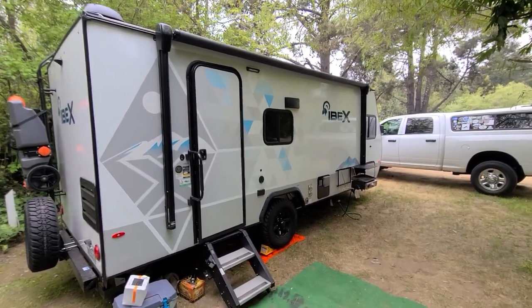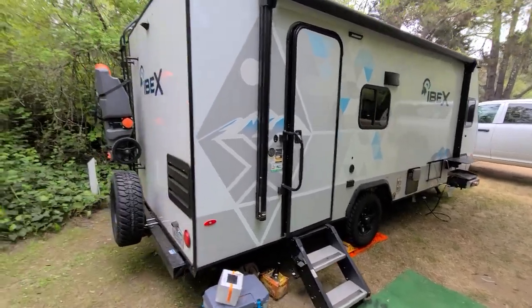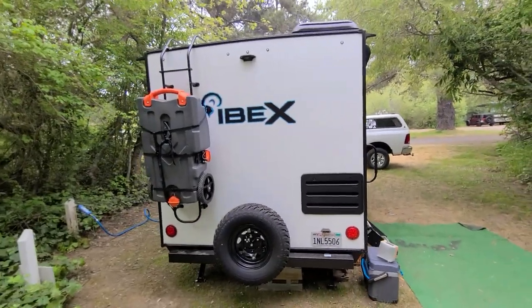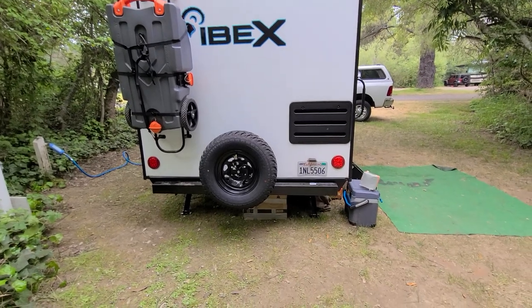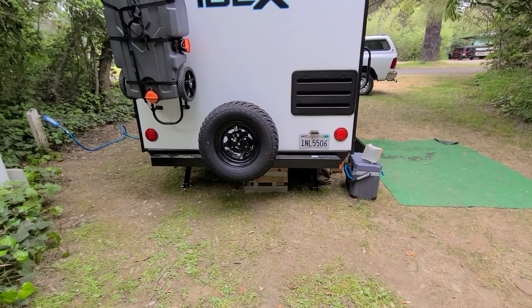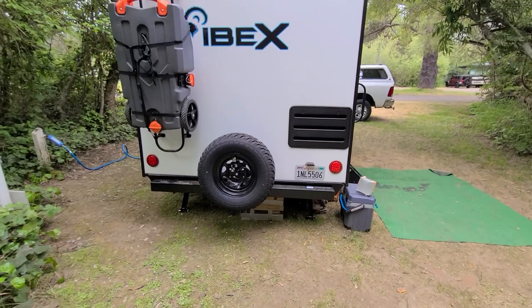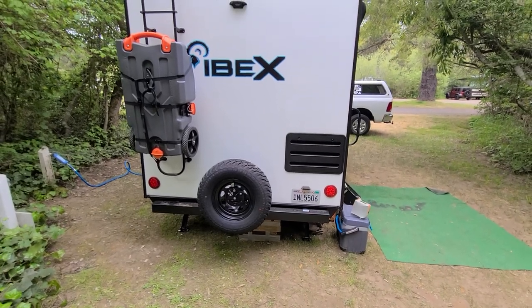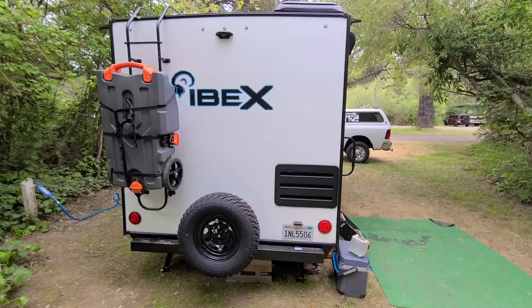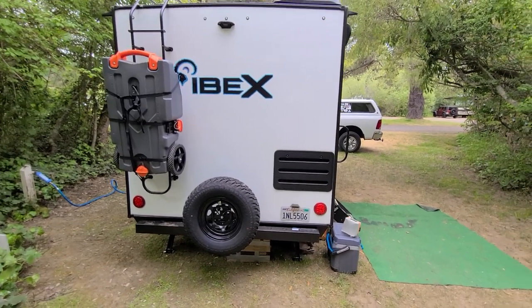This is the outside with the door — I'm going to come around to the back. The trailer sits too low; it's hard to tell in a video but it definitely sits too low. We've already knocked off one of our leveling jacks on the left-hand side. I'm still looking for some type of lift kit — they don't have one for this size trailer or axle unfortunately. It needs to be about three and a half inches higher.